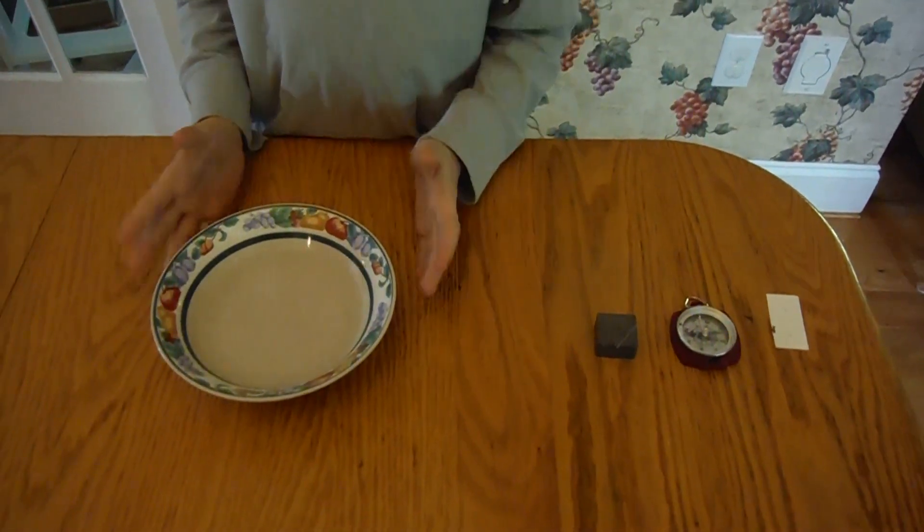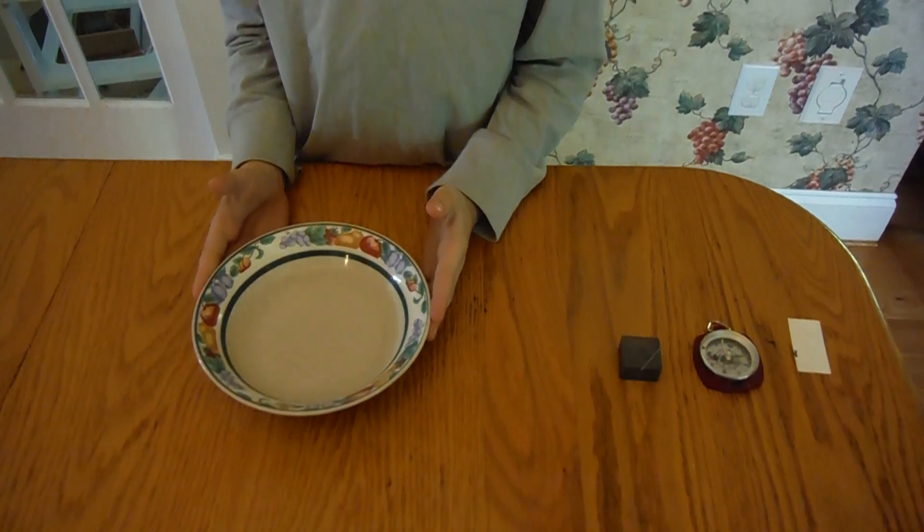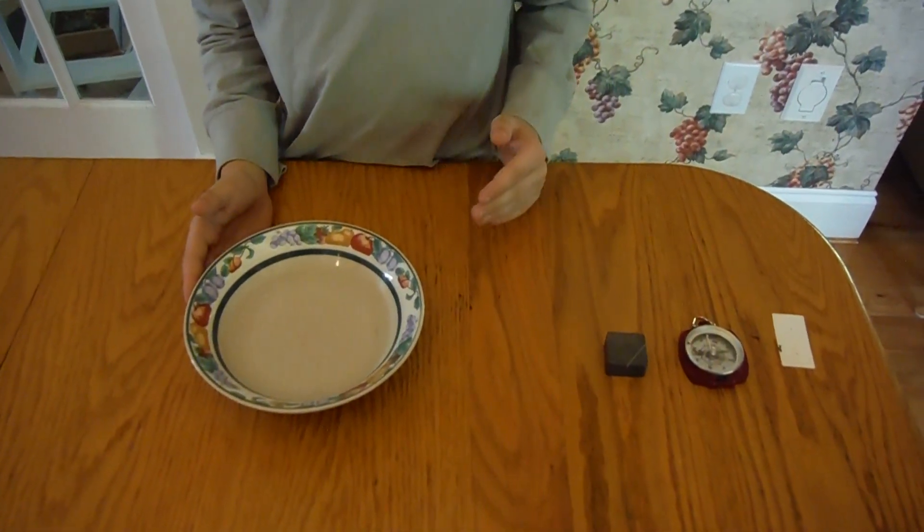Hello. Today I'm going to be showing you how to make a magnetic compass using materials you most likely have in your house.